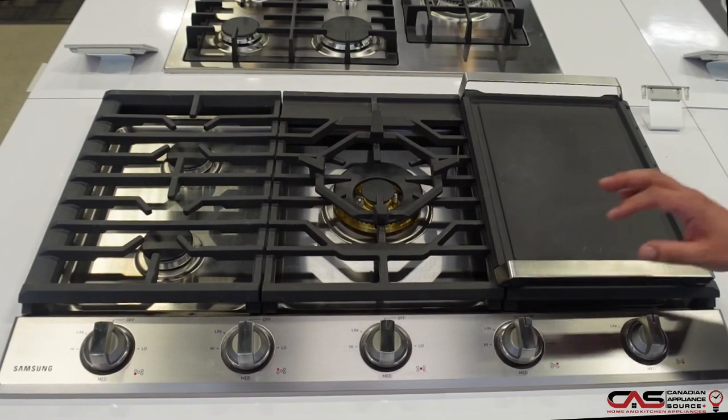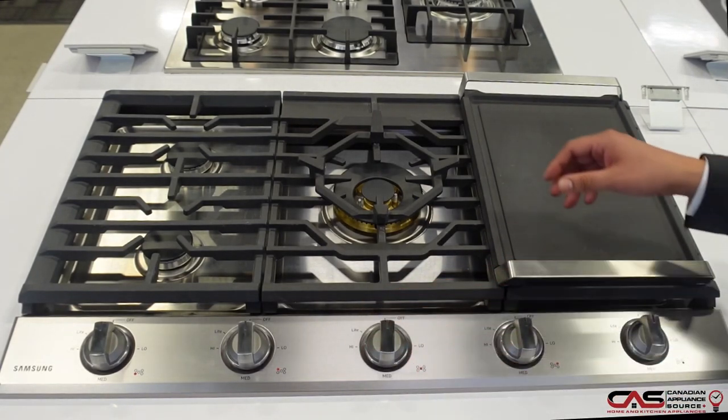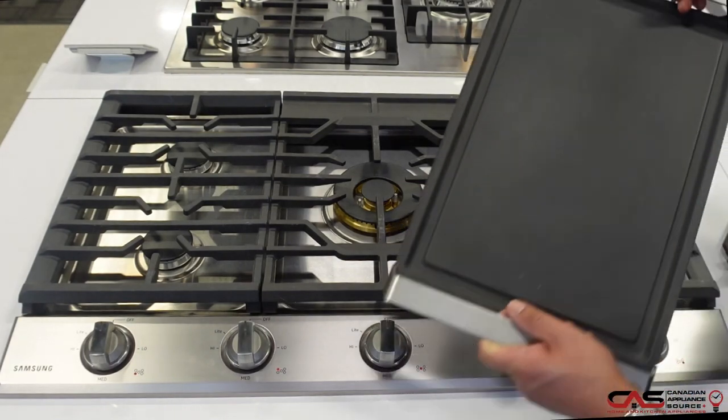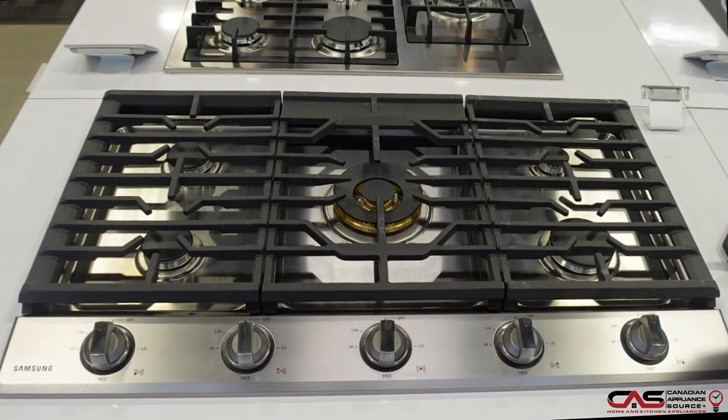This 36-inch gas cooktop from Samsung comes with textured and backlit knobs. It also comes with the wok ring accessory, great for those curved dishes that need to go in there. It has a solid cast iron griddle accessory, which is also great and offers flexibility on the cooktop.